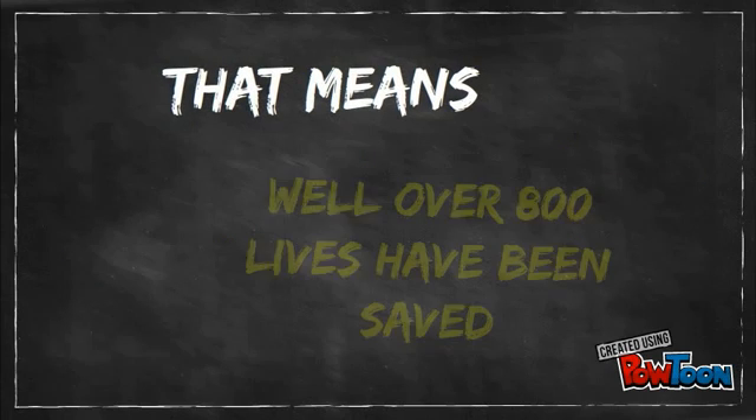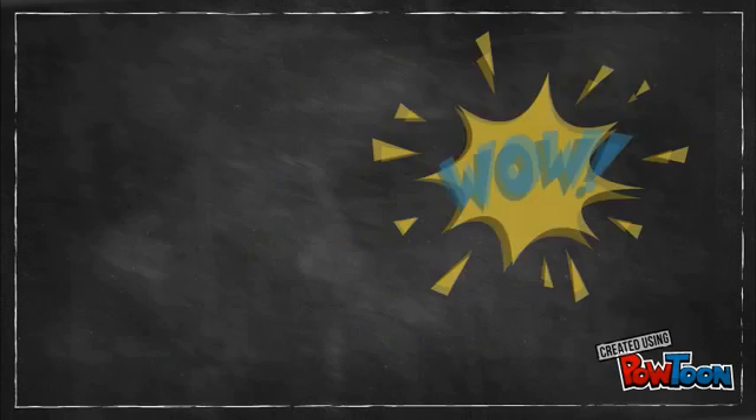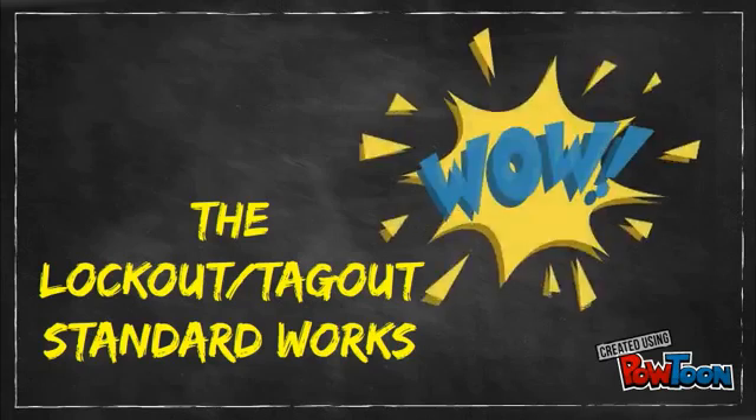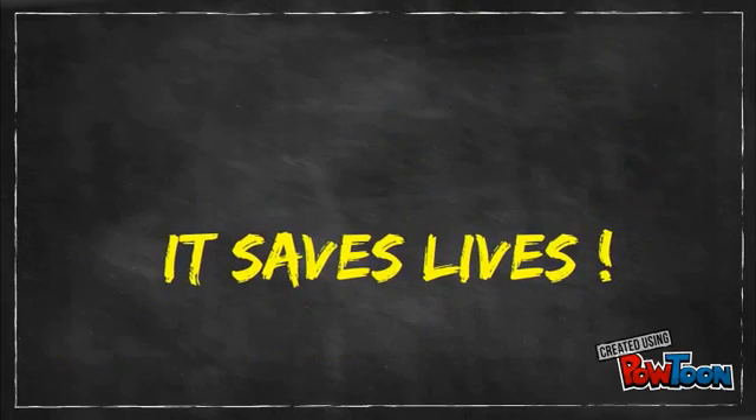Therefore, it's likely that well over 800 lives have been saved since the standard went into effect. That's more than 800 people who still come home to their families, friends, and loved ones — people who are still there for the ones who depend upon them. The Lockout Tagout Standard works. It saves lives.